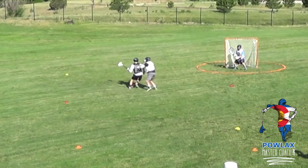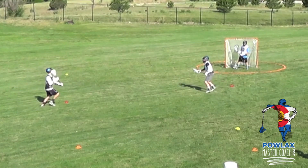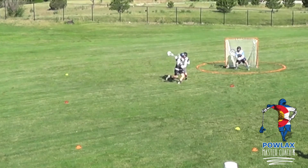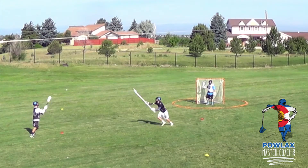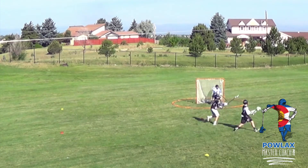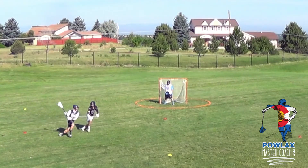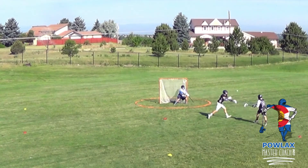In the sixth rep, our defensive player makes a good approach to keep the dodger down the side and is physical, but doesn't trail the dodger enough to prevent him from rolling back. The offensive player does a great job feeling the defensive pressure after his wind-up spin move and rolling back over the top to the middle of the field — we'd want him to shoot over the top with more control rather than shooting so hard from inside. In the seventh and final rep, the defenseman gets his stick in the hands of the dodger but approaches too flat and allows the offensive player to get topside. The offensive player makes a great wind-up hitch and uses a nice fake to get separation, but we'd want him to shoot over the top rather than sidearm, as extending the stick to the side reduces his shooting angle.